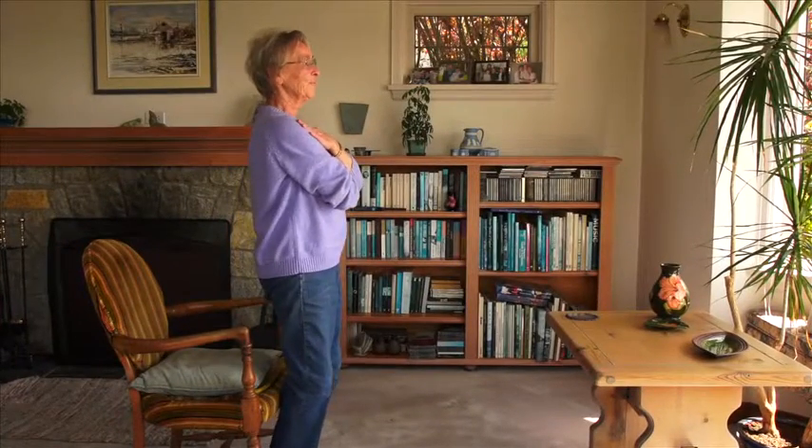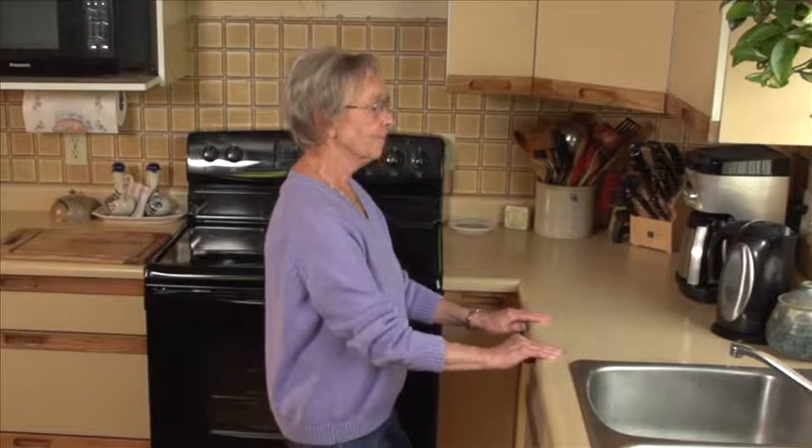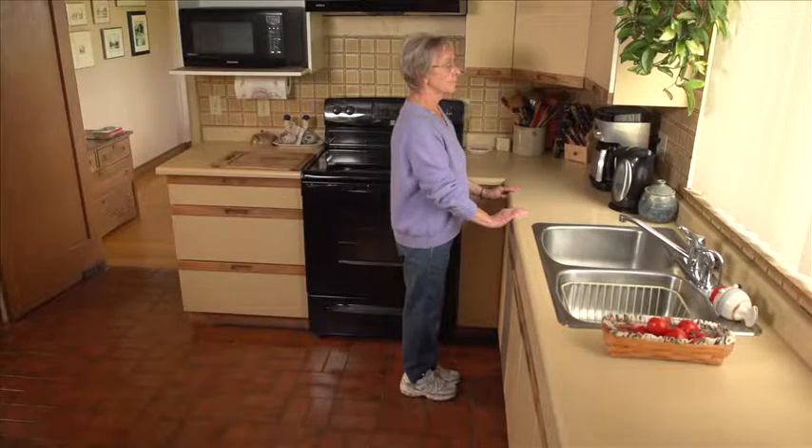If necessary, begin with just a few of the activities, but do them several times each day. Over time, add more activities until you're doing all of them.